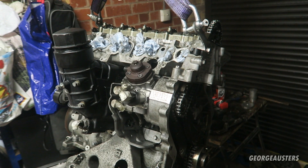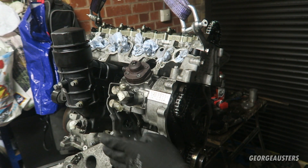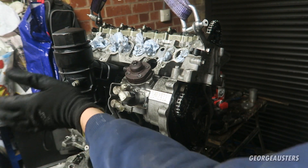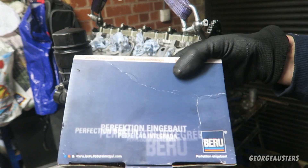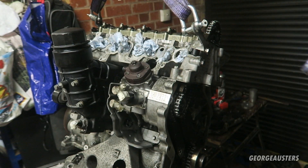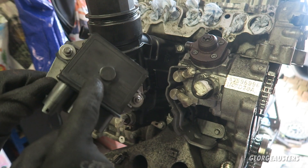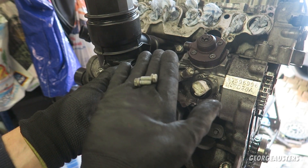Now that both brackets for the high pressure fuel pump are on and torqued up, we can go ahead and reinstall the glow plug module. It sits on the oil filter housing. A new glow plug module is being fitted since all four glow plugs are being replaced anyway. With the glow plug module bolted to the bracket, this can now be fitted in place with the two bolts.